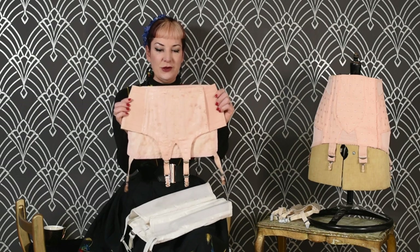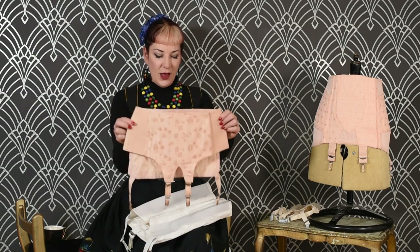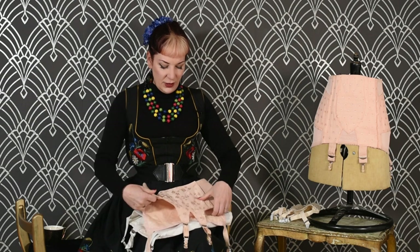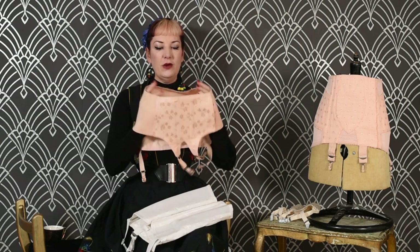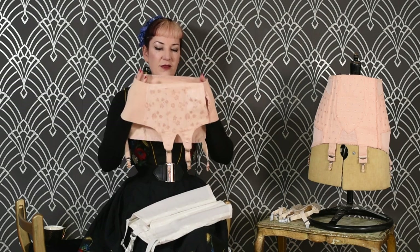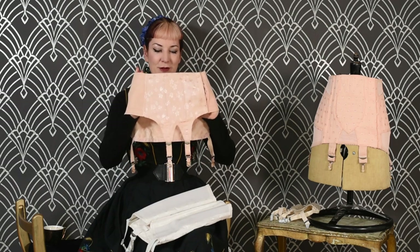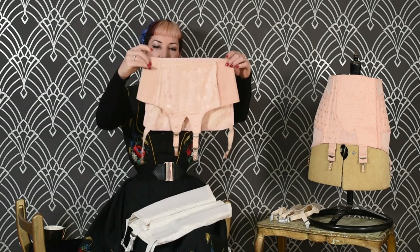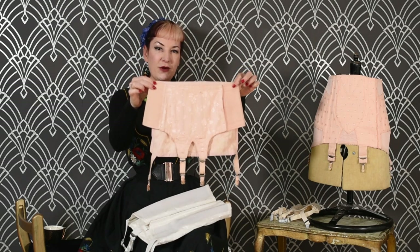This is actually an army issue CC41 suspender belt. You didn't just get your uniform — if you were a woman in the army or in the armed forces, you got everything issued to you. And this is the government issue suspender belt. As you can see, it only has four straps, but it's also very, very deep.